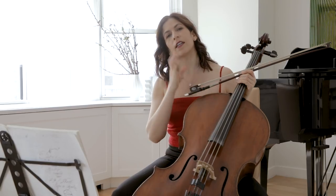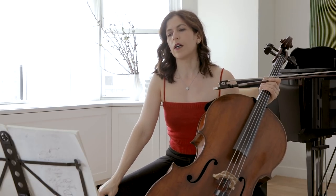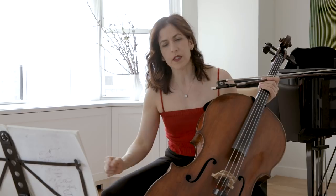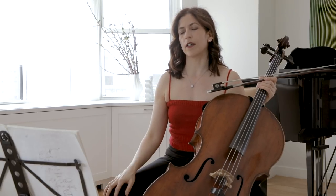There are pillars of support, as Baroque musicians will tell you — the heavier beats of a bar that are very important to bring out. And then there are the melismas, those flowing notes that are quasi-improvisando and can move forward a little bit more.